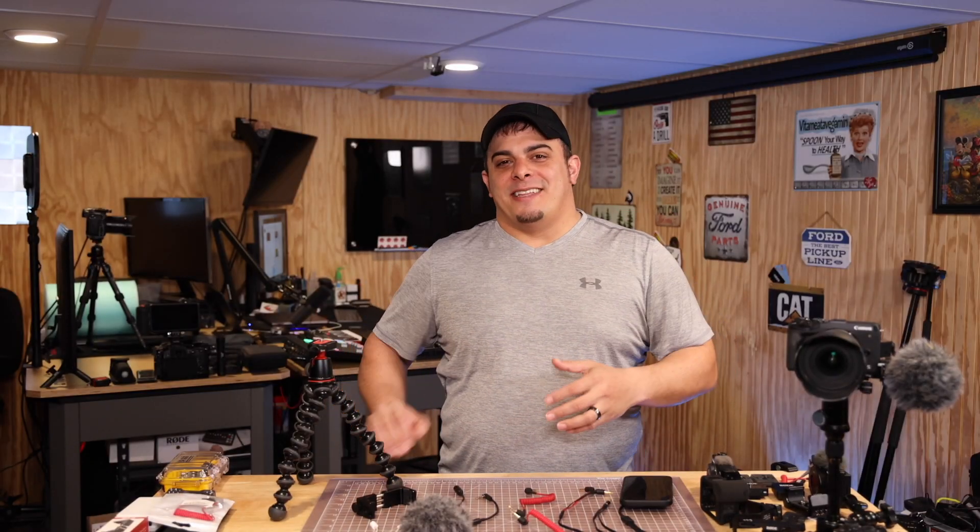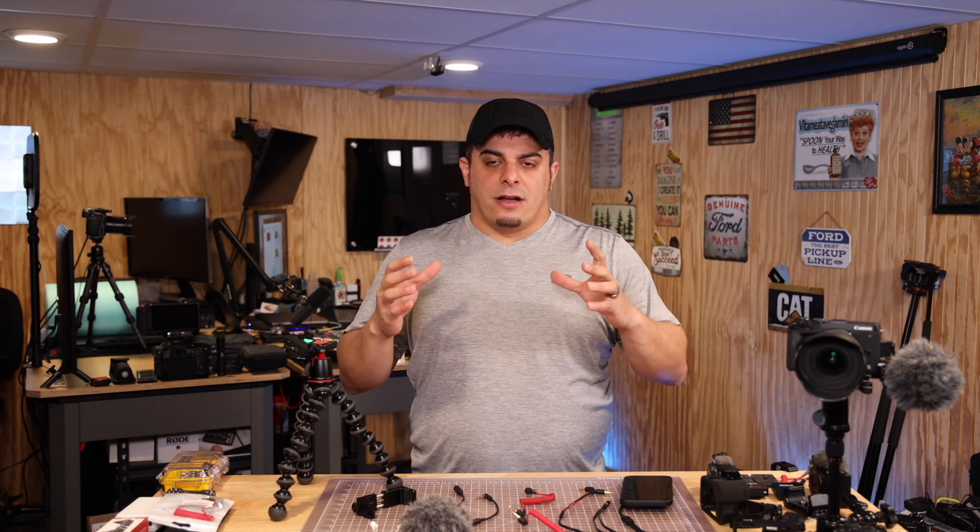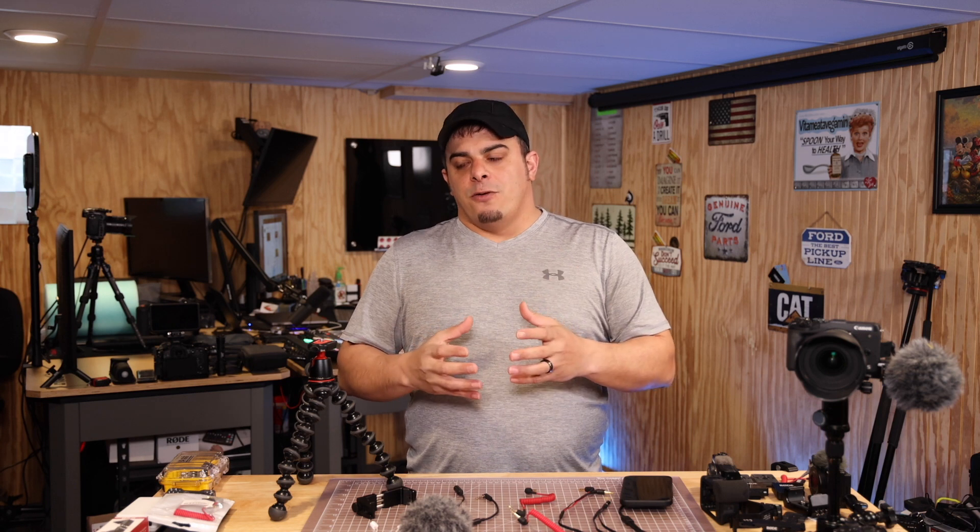Hello friends and welcome back to NickPixelTV. Today we're going to show you how to get better audio quality in your videos and talk a little bit about audio. I made a video a while back called 'audio gear under $150' — an inexpensive audio and video setup to get started on YouTube — but that video was more for the algorithm and not really from my heart, so I'm remaking it today.